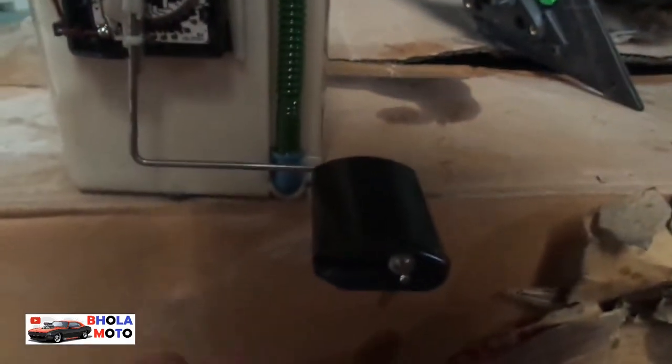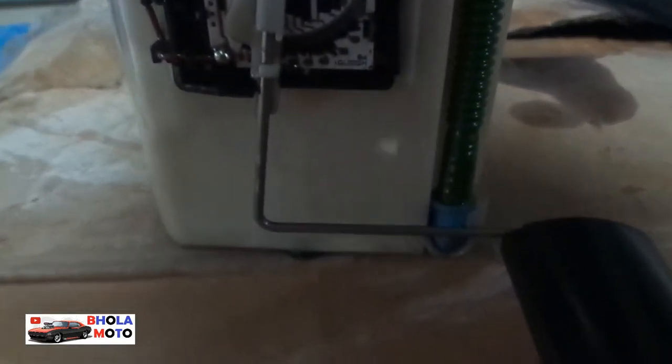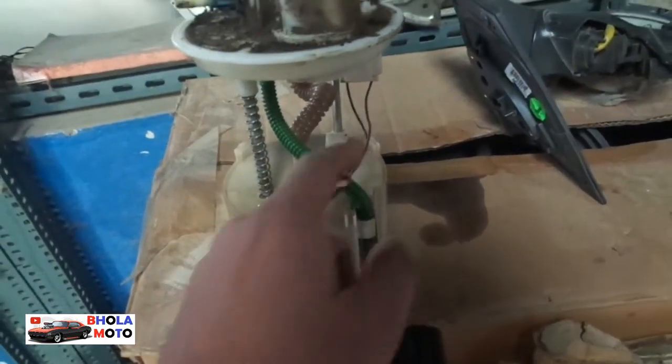Let us assume the fuel is at this position right now. When the fuel level increases, the float increases — the height of the float increases. When the float rises, you can see the potentiometer is changing its position. When the potentiometer changes its position, the resistance attached to this needle changes. Whenever the resistance changes, it sends a signal through these wires because the current between these two wires is going to change.